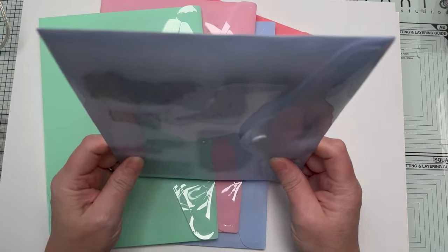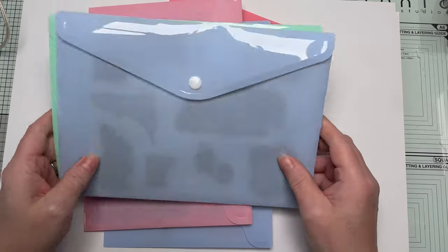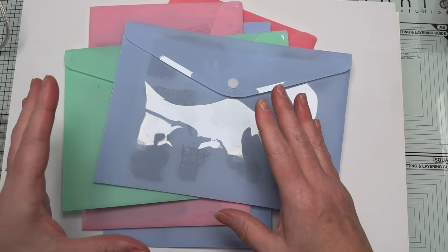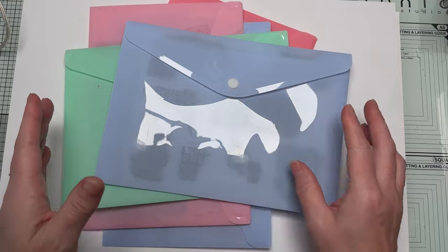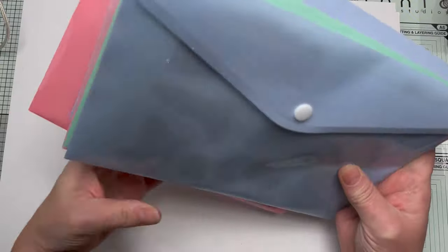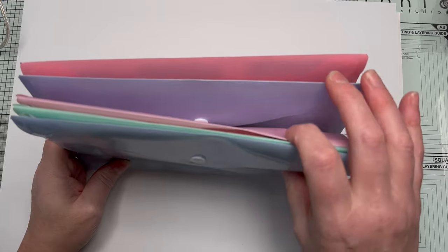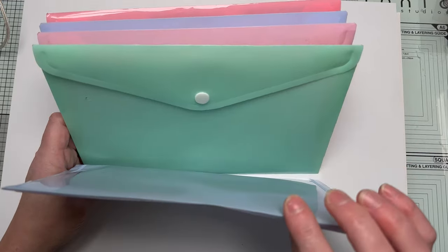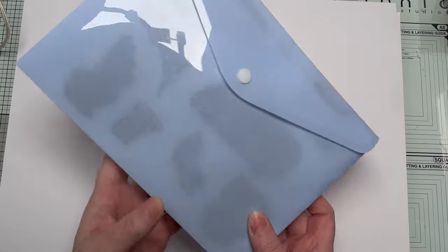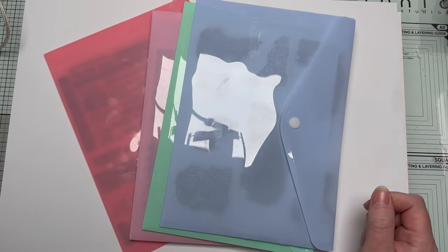I stack these one behind the other — or I do them sideways — in my IKEA cart. I think it's called the Raskog. So I'll put them in a row like so. That's a cheap and cheerful way of storing stamps: wipe clean, see-through, you can flick through them, and it keeps the dust off, which is quite important in a craft room.